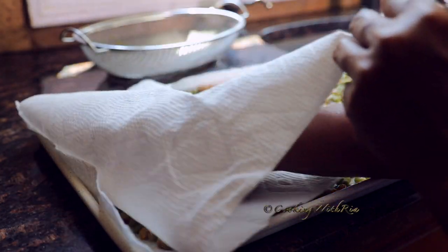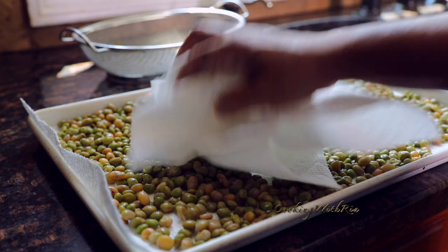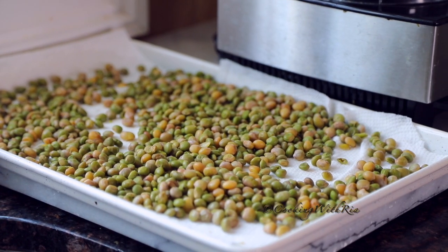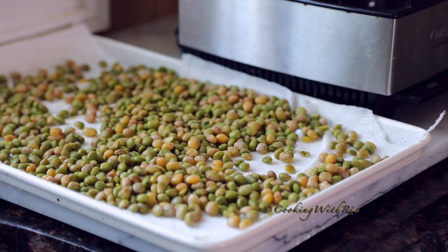Allow the peas to sit for another hour or so to dry out fully. Next, add the air-dried peas to the bowl of a food processor and pulse until fine.